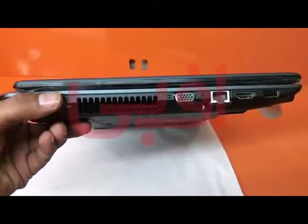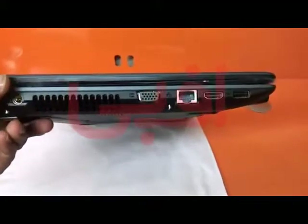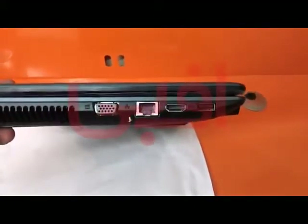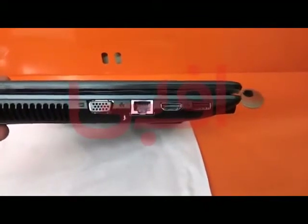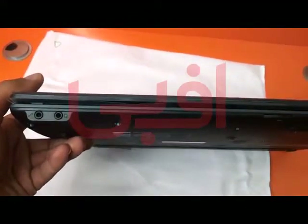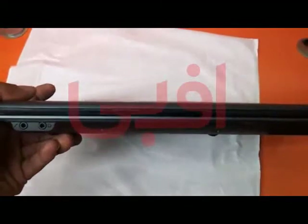On the left side, you have a power charging port, heat dissipation vent, fan vent, VGA port, ethernet port, HDMI port, USB port, and a headphone and mic jack.